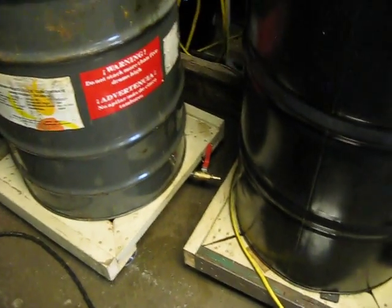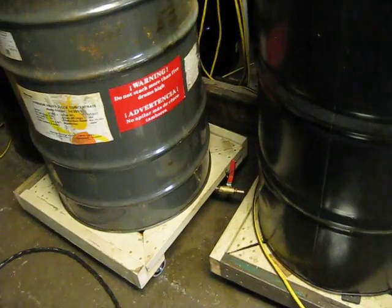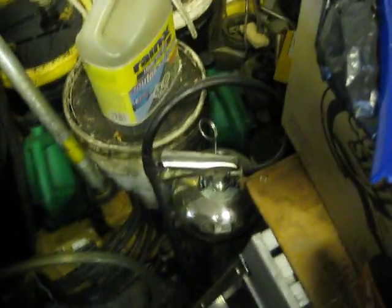I read on the all-black diesel site that it should be in a contained unit, and I highly agree. I've also got a bunch of fire extinguishers around — that's my safety portion.